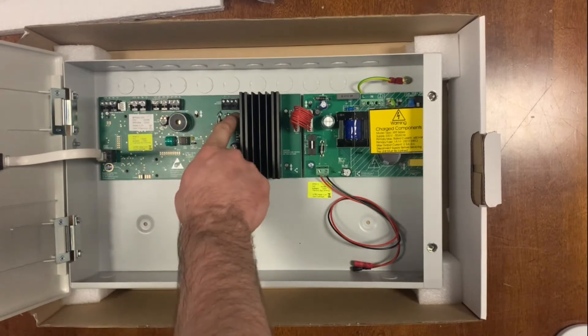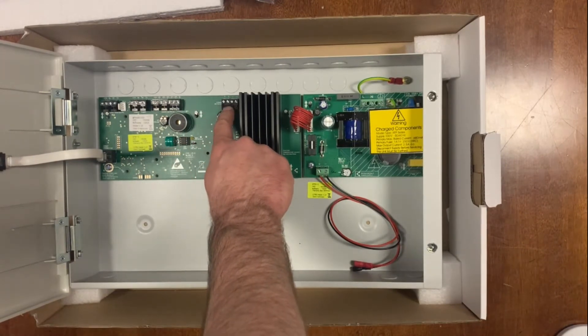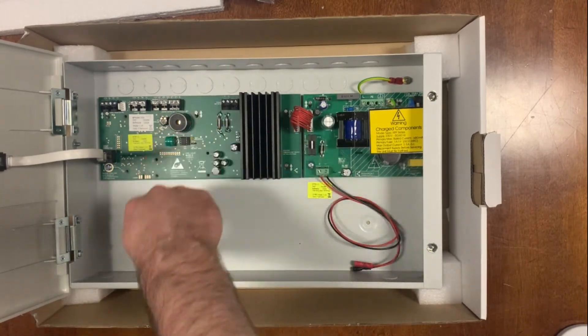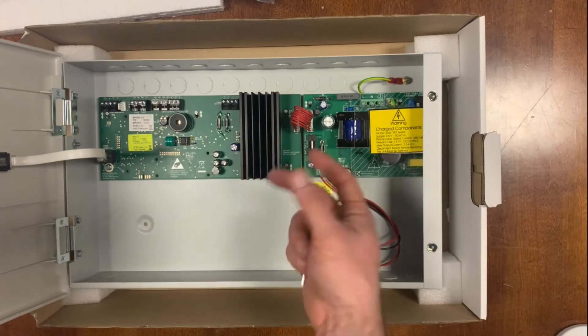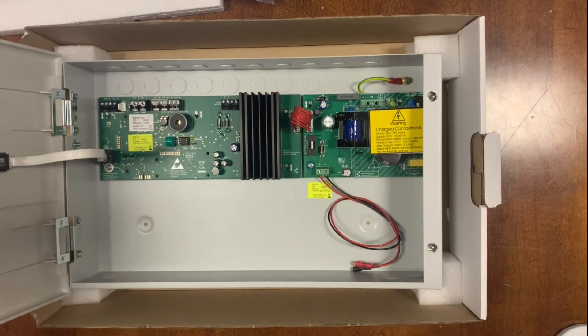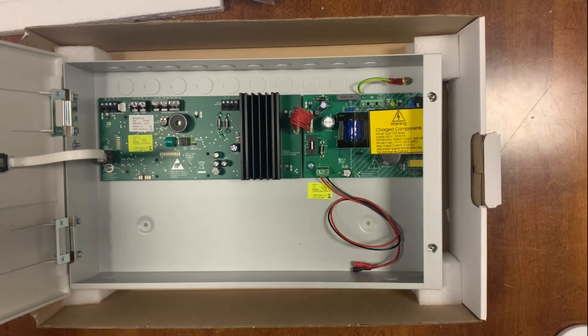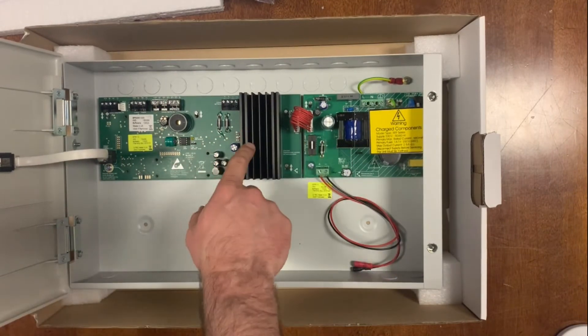In here you have the network comms. Fundamental to this system — you come out of this controller into a network splitter using something like twin and earth 2-by-1 cable, something with a fairly decent thickness for transmitting the signal out to the network splitter. From the network splitter you go off to your various field devices — separate videos on all of those.